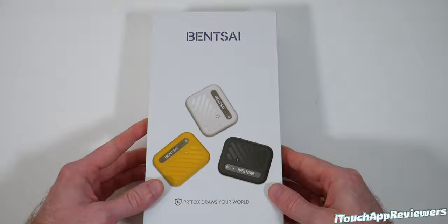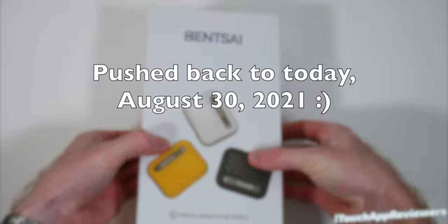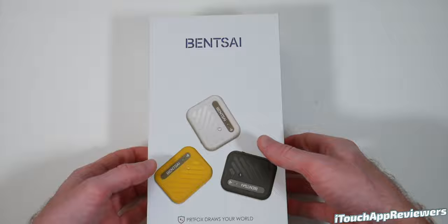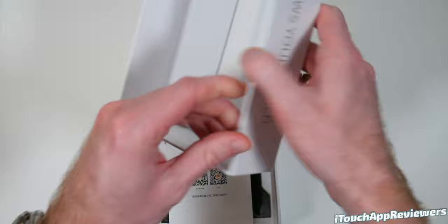So here it is — let's pop it open. I think they are launching on Kickstarter maybe today. Today's the 15th, that was their original date. I'm not sure if it got pushed back or anything, but I'll leave links to all that down below. If you want to check it out on their website, it looks like you can get in as a super early bird for like 229 bucks. So let's see what we got for 200 bucks.